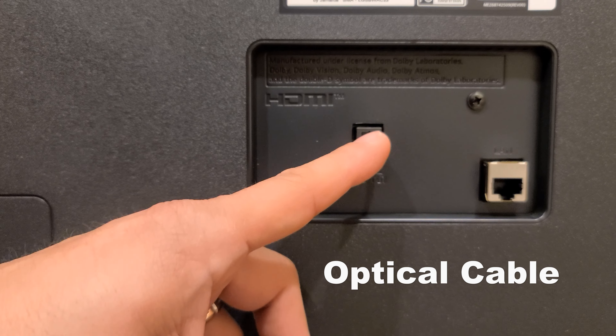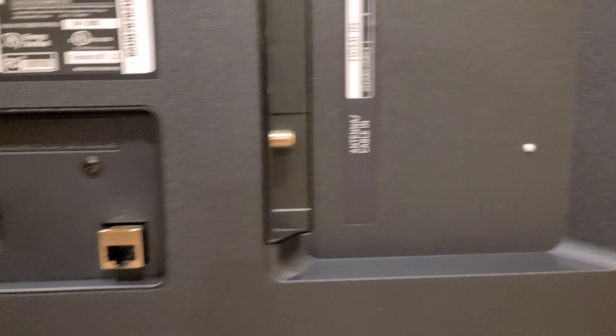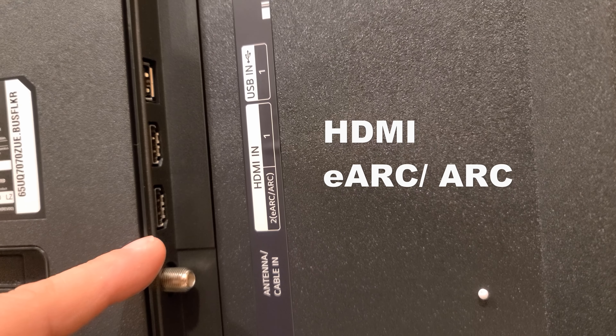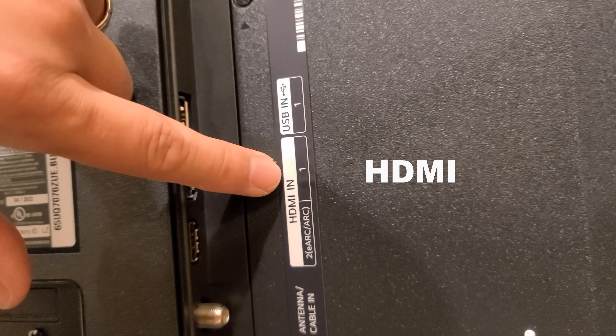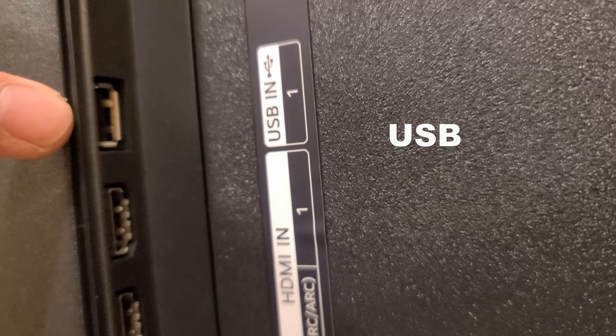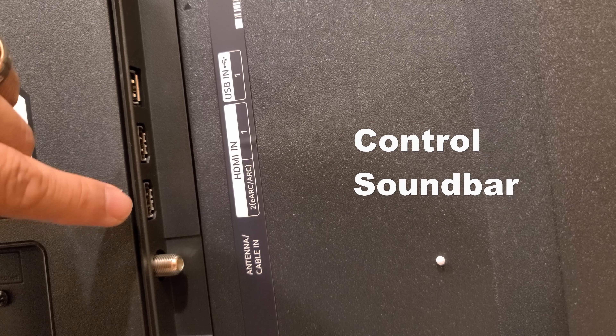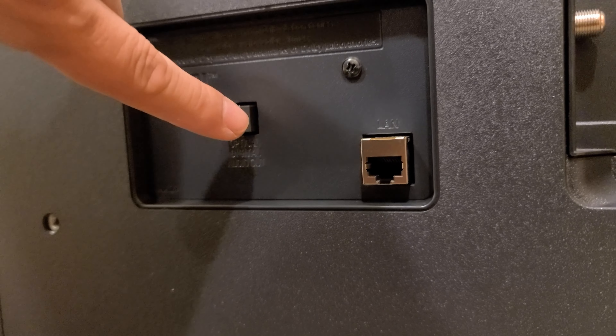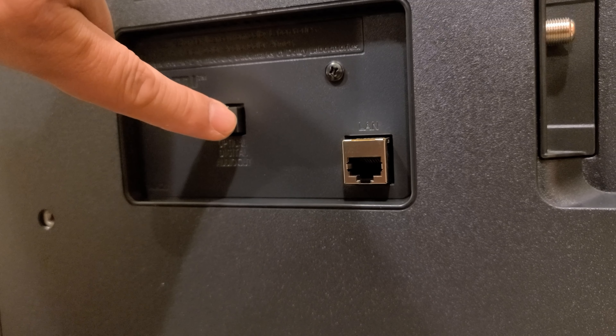In the middle it has where you plug it in, so you have the Ethernet cable port here. You also have the optical cable port for your audio. On this side you have first the antenna, then the HDMI ARC, then HDMI 1, and then the USB. What I'm going to do is plug in my speaker and also connect the optical so I can get audio from the TV to the speaker.